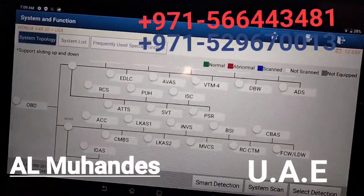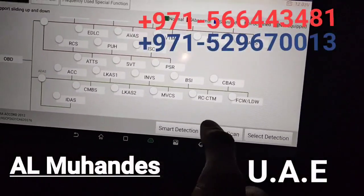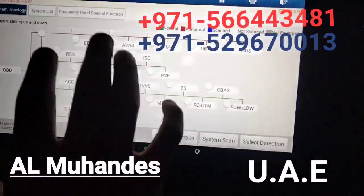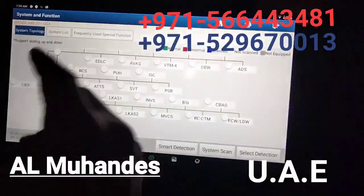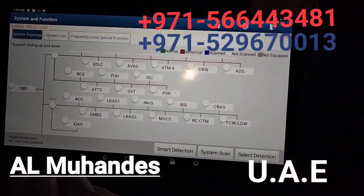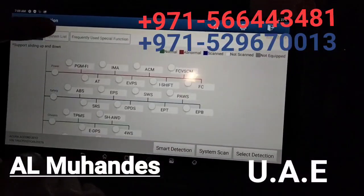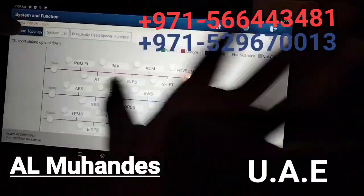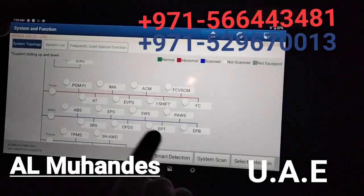There are another two options here: Smart Detection and System Scan. System Scan will scan all systems. Smart Detection will detect systems randomly, not in a chain sequence. This is a new scanning method that Launch has introduced, which will save a lot of time. There are also two views: list system and system topology, which is the bus system. Now let's run Smart Detection.